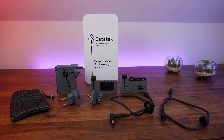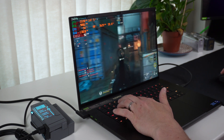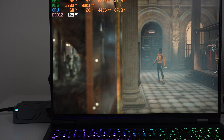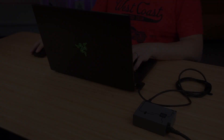We recently reviewed the Betatec BT300 Modular GAN Charger — an absolute game changer. It's compatible with pretty much any gaming laptop out there and is tiny and light compared to most modern power bricks you get with your laptop. In this video, I'm going to be power testing this GAN Charger to prove that it works exactly the same as your original charger.